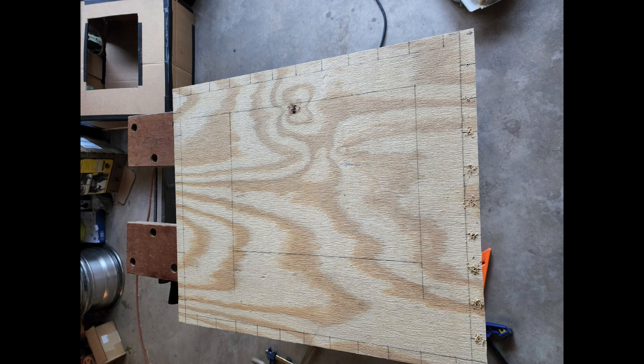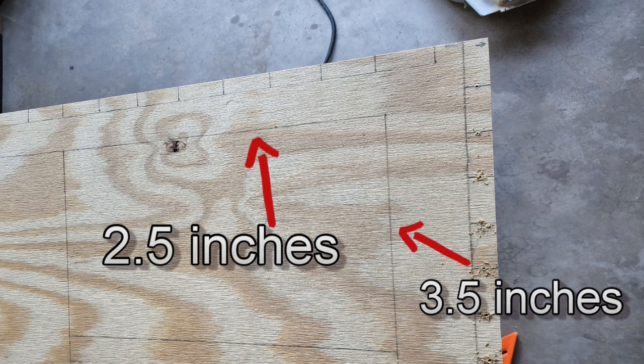I also marked out the cut lines for the viewing window. The easiest way is to lay your glass sheet where you want it, then mark the outside lines, then measure about a quarter inch inside of those lines. I used a standard-sized 11 by 14 picture frame glass for ease of replacement. My window is set three and a half inches off the left side and two and a half inches back from the front edge.